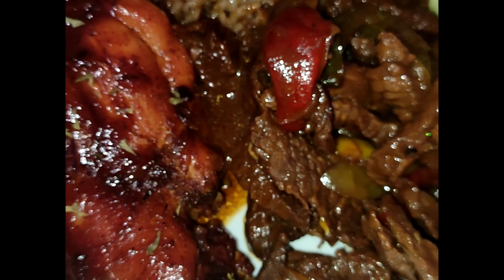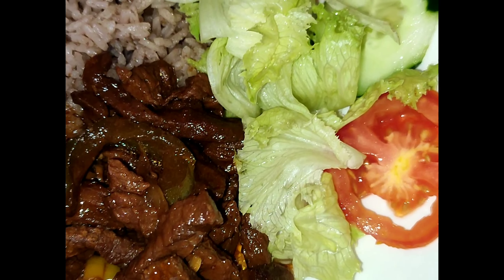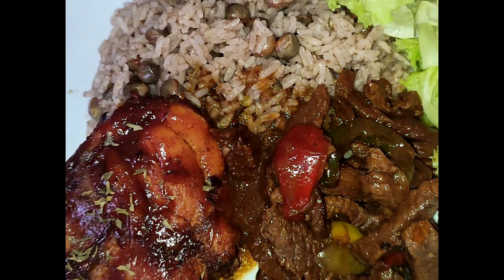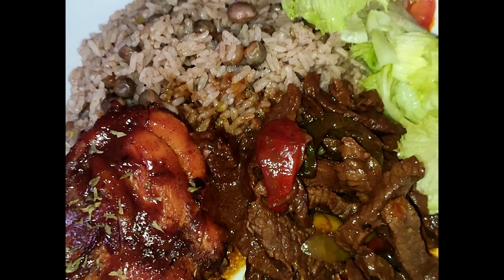Let's make dinner, even though I wasn't in the mood to make any, but I had to do what I have to do. As a matter of fact, guys, sometimes I'm never in the mood for cooking.